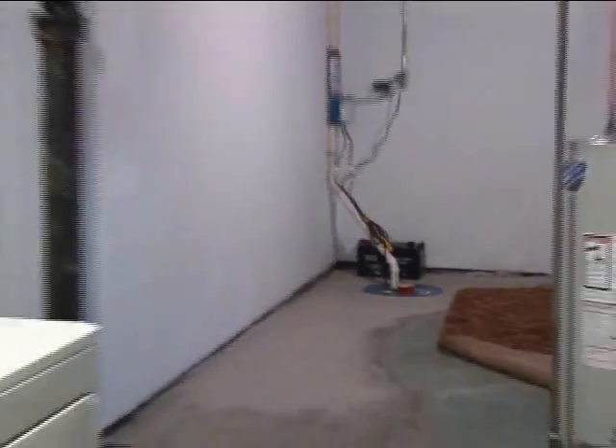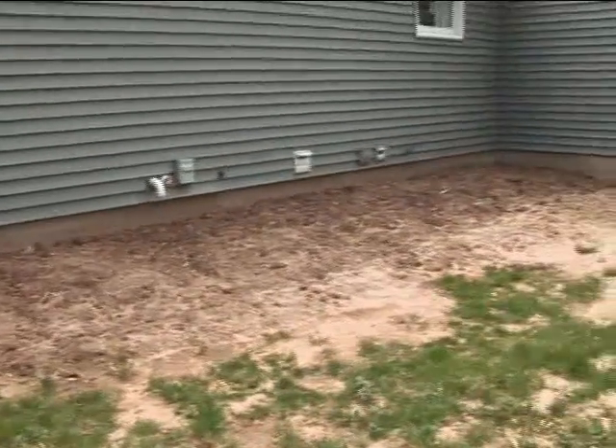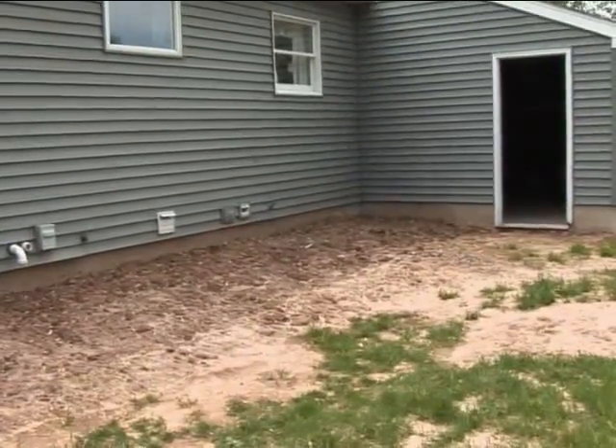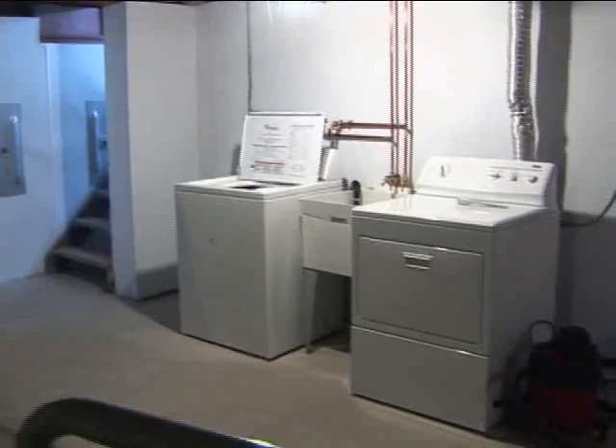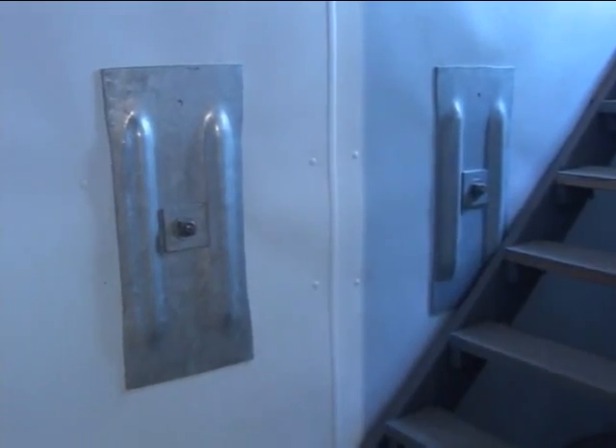Now the basement is all put back together. The backyard has been backfilled to a rough grade, which will allow for a little settling, and then a landscaper can finish it off. Inside, the basement is bright white with the paneling we put on the wall. It's strong and secure, so the customer can feel very confident going forward. This project took a couple of weeks to complete, and now the customer can feel secure that their foundation is strong and stable.